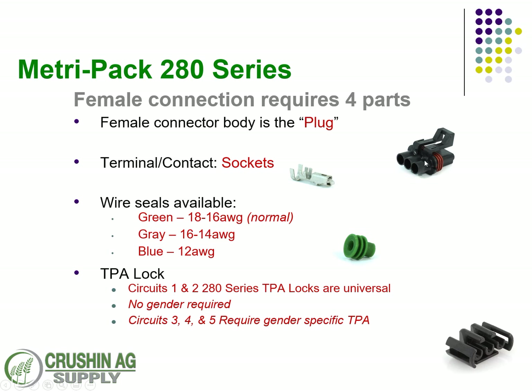On the plug version, we're showing a three-circuit connection. The plugs are always going to take a socket. We have three different wire and cable seals available: the green is the normal one, if you've got a slightly bigger wire go with the gray, or for 12-gauge wire you want the blue. Circuits 1 and 2 use a universal no-gender TPA lock; circuits 3, 4, and 5 require a specific TPA lock.